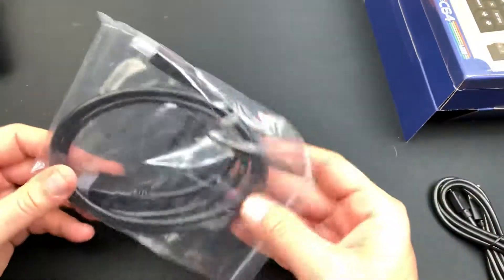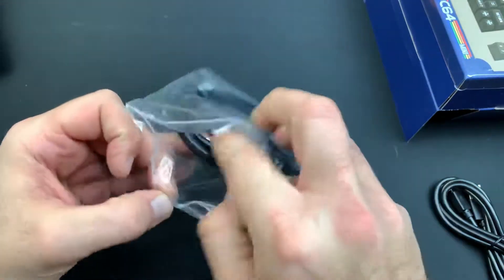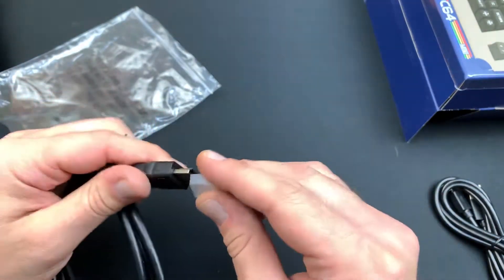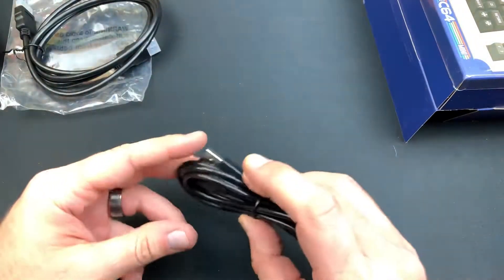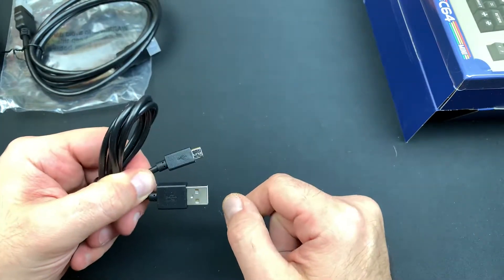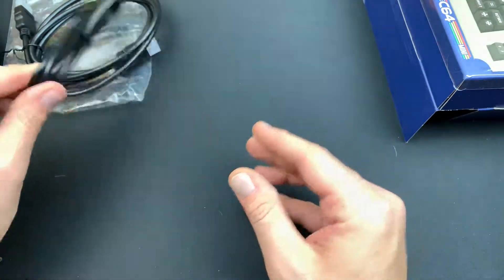We got our HDMI cord — let's check it out and see if it's branded. Unbranded HDMI cord — just a generic HDMI cord, nothing too fancy. It would have been cool if it said C64 Mini on there. This is something Nintendo is doing that other companies are not — going that extra mile and branding everything. This is also an unbranded micro USB to USB cord, just with the USB insignia and nothing on the back.